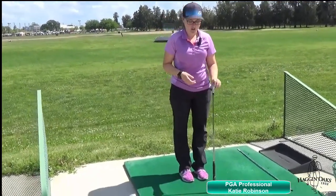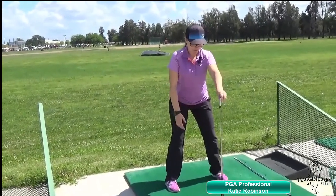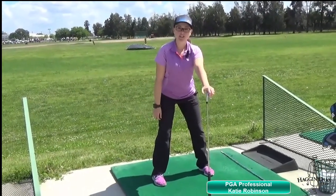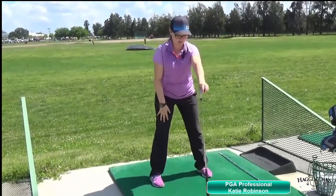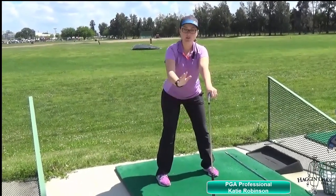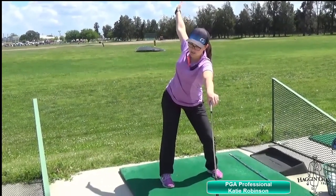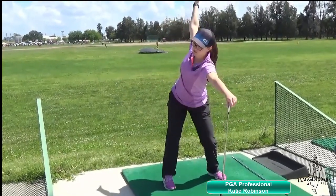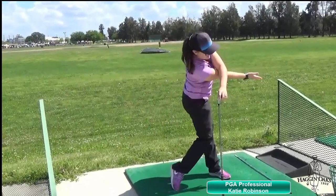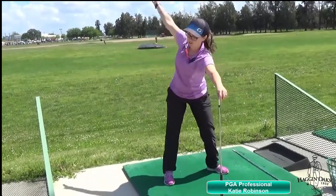Next, get into a golf position with the grip in the middle of your stance. For those of you that are right-handed, hold on to the grip with your left hand. Then take your right hand, get into a setup, go back like a regular golf swing, and swing under like a golf swing. This is going to get our back in the golf position, get it moving and getting it loose.